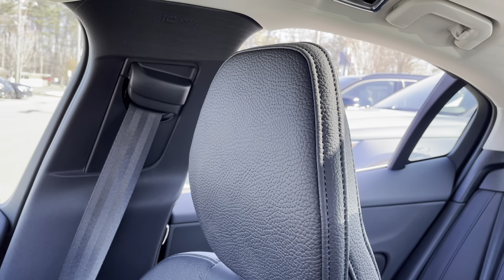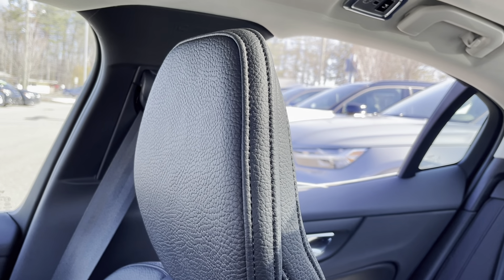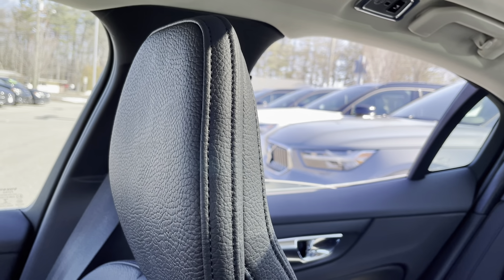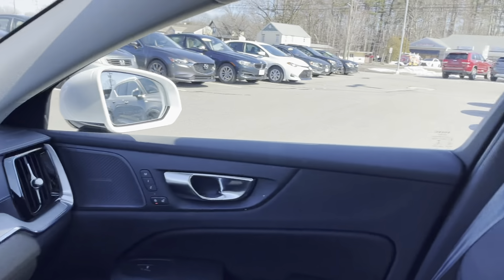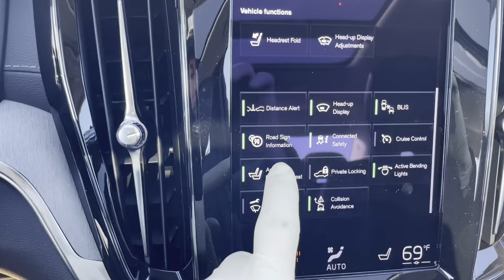So if you have a blind spot and you're trying to see down the road you can move that seat forward so you can see out that back window, or if you just need to help a passenger have a little bit more room in the back you can do that. When you're all done just turn that button back off and everything goes back to normal.